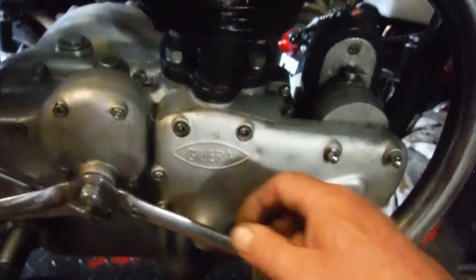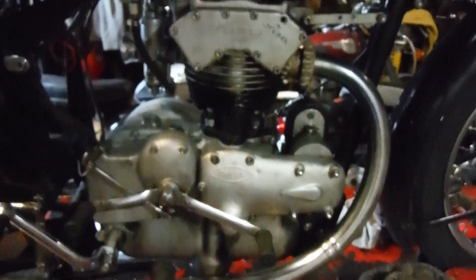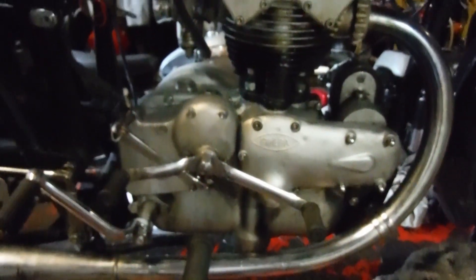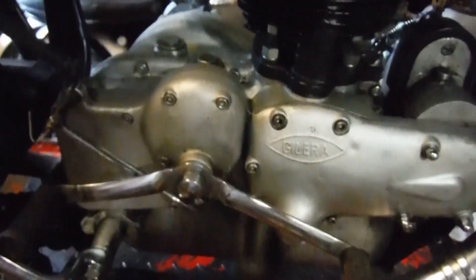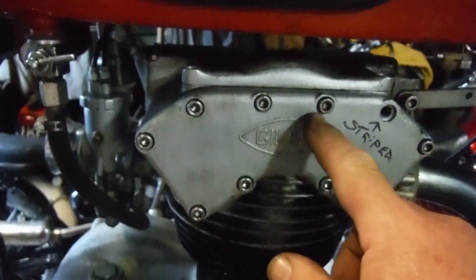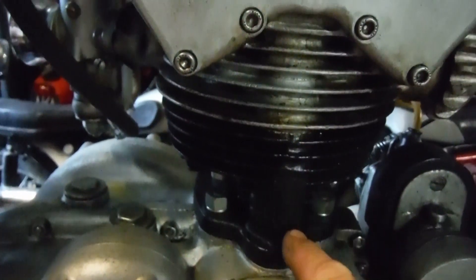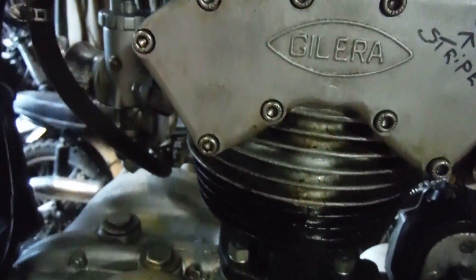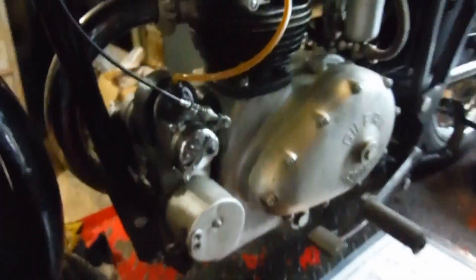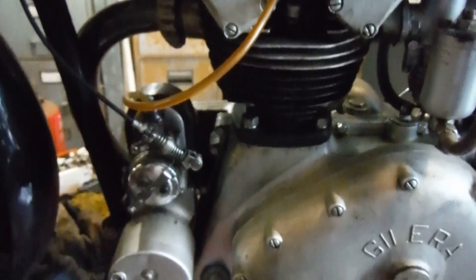First thing I'll be doing is taking this cover off and having a look inside to see what we've got. It's difficult to say at this stage — I was starting to wonder if it was double overhead cam, but looking at that there, that looks like a pushrod tunnel to me. No doubt we'll soon find out whether it's overhead valve or overhead cam — could get interesting.